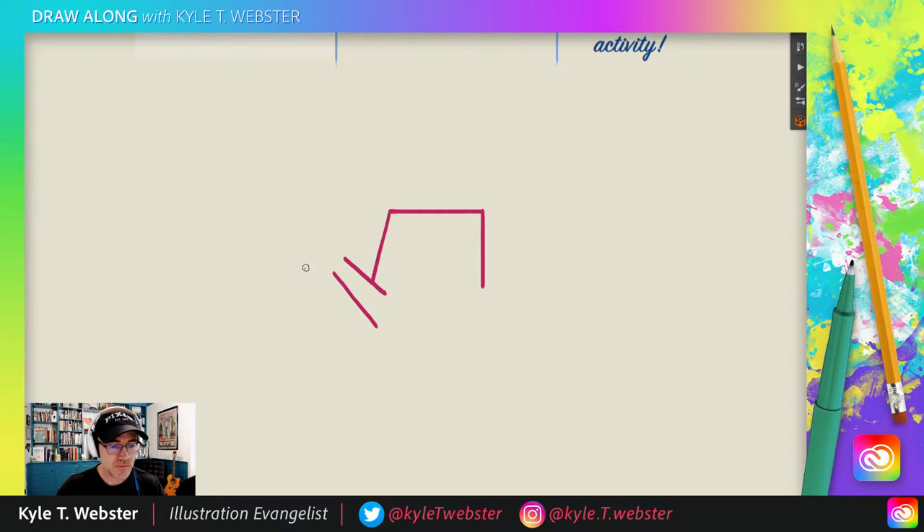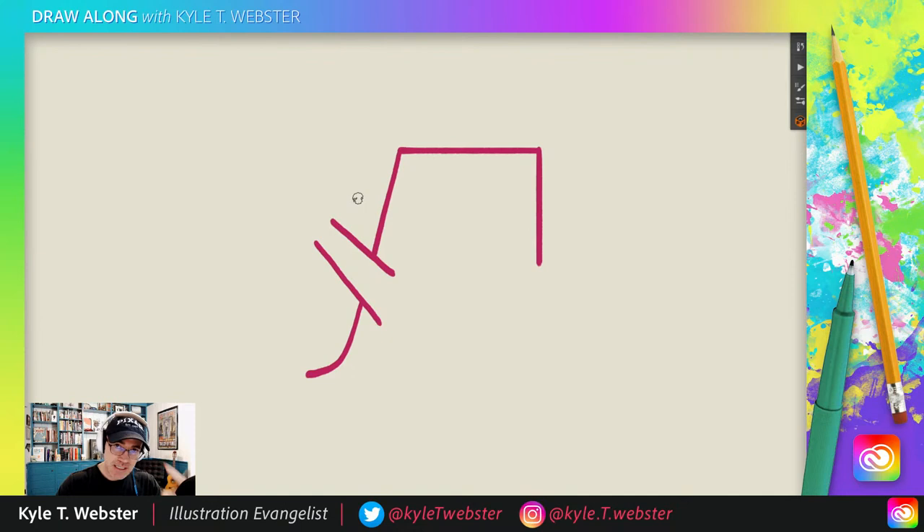Next, we are going to continue this line. Imagine that it's passing behind this shape, and it keeps on going and then rounds its way out like that. Now we are going to draw an oval that fits inside of the lines at an angle. See that? I've tilted it at that kind of angle — you can see that's the angle we're drawing there.